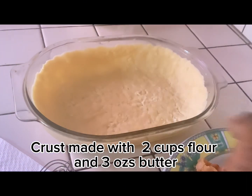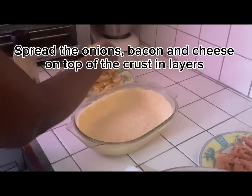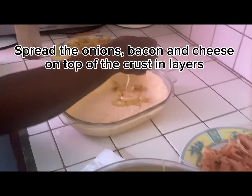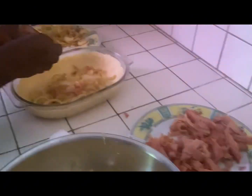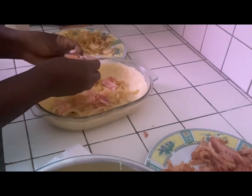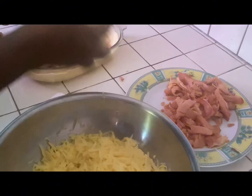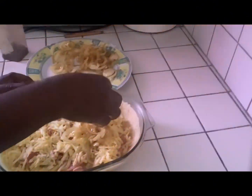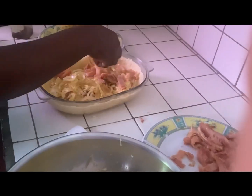This crust is made with two cups of flour and three ounces of butter. We're going to spread the onions, bacon, and cheese on top of the crust — just arrange it how you want. You can also add sweet pepper or whatever you like.